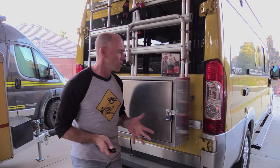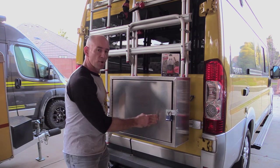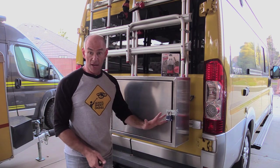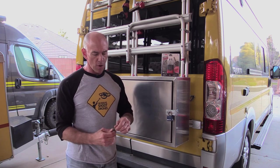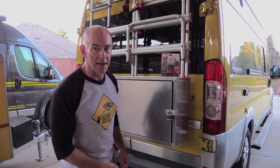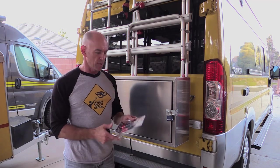Hey everyone, it's James from the Fit RV here with what I think is going to be a quick video. So if you've followed us for a while, you know that we've got this aluminum cargo box that we've mounted to the back of a Lance. And it's great, it works, but it's meant that we've always had to bring along an extra key for the padlock. Well, that may be about to change depending on how well this works.